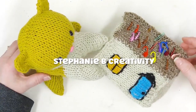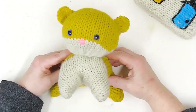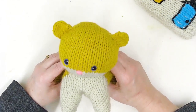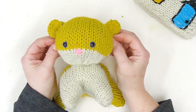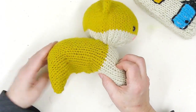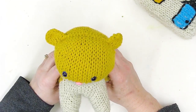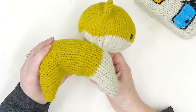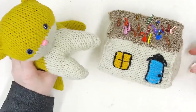Hello and welcome to Stephanie B Creativity. Today we are going to make this adorable little critter. This is a basic beginner-friendly knitting lesson. It's done on a circular knitting machine and it only needs two tubes to be made. You're going to use some safety eyes, or you can embroider a face — it's all up to you. Stick around and see how this fun little project comes together.